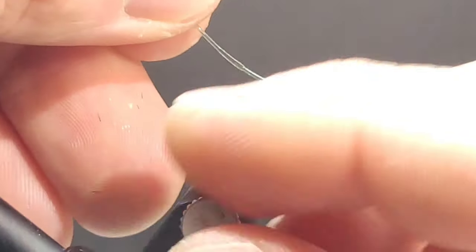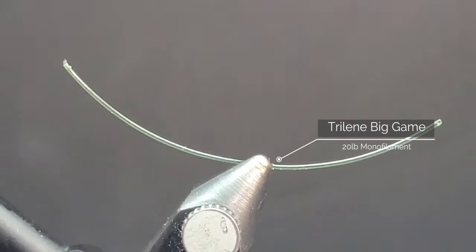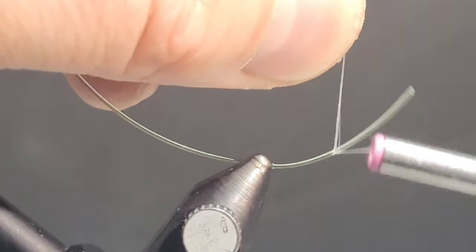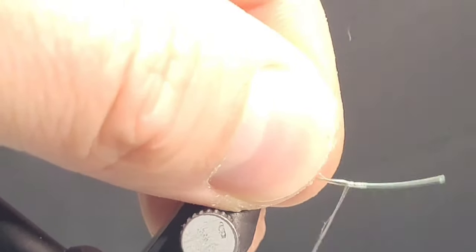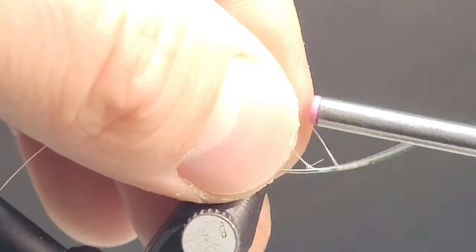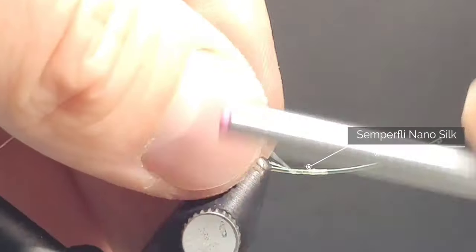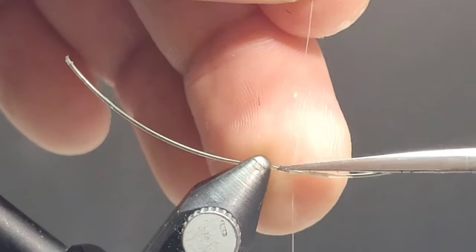So this fly is a little bit more of a technical tie, so I encourage you to pause the video when needed, take some breaks, practice, practice, practice. Don't get frustrated. This one has a lot of cool little elements to it, but you want to make sure that your proportions are correct and that these materials work nicely for you.